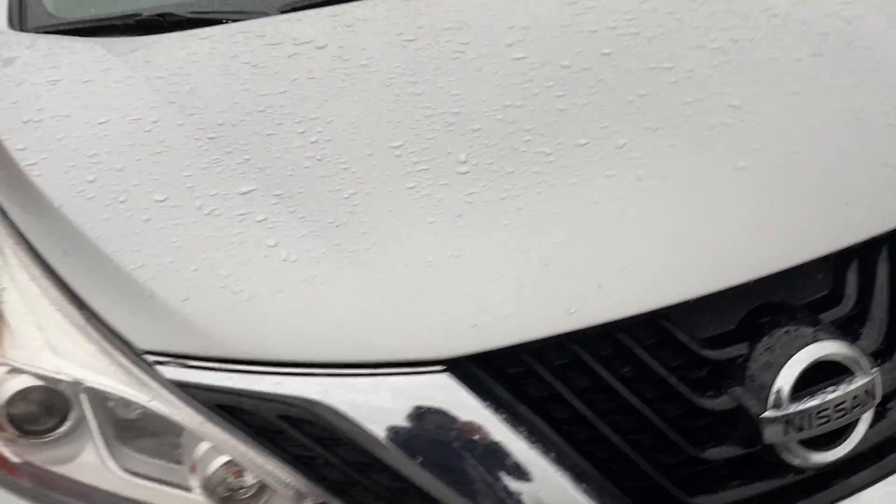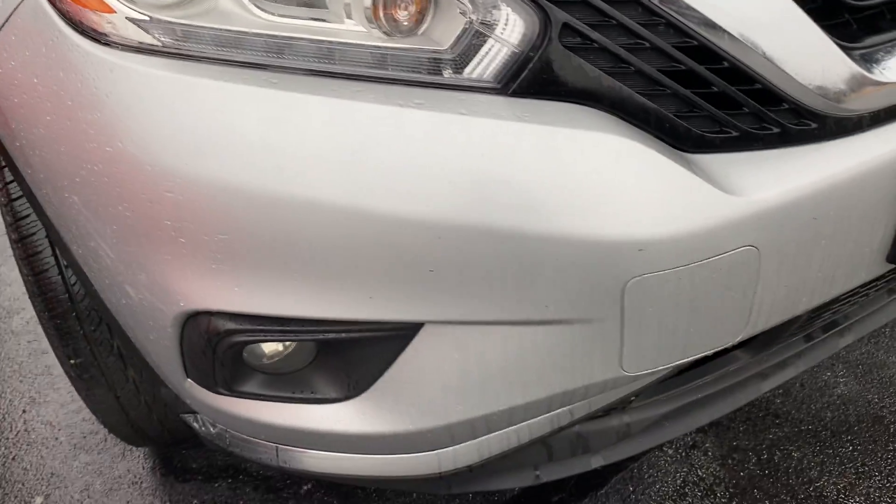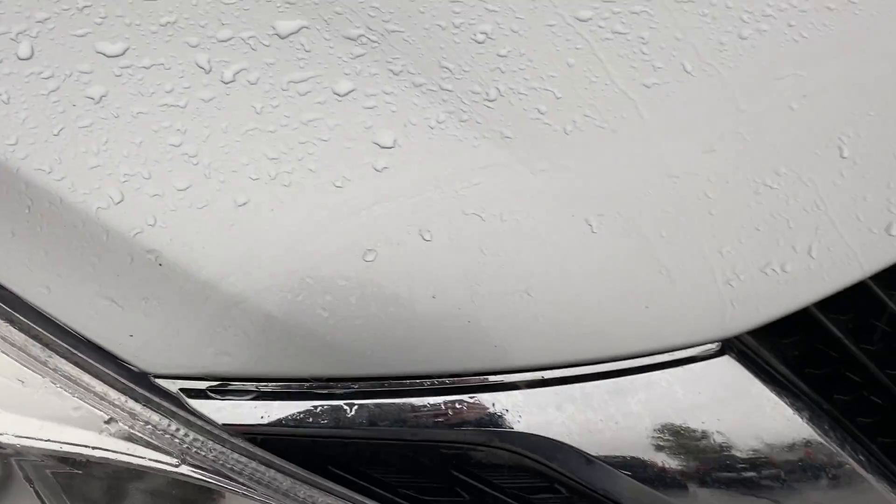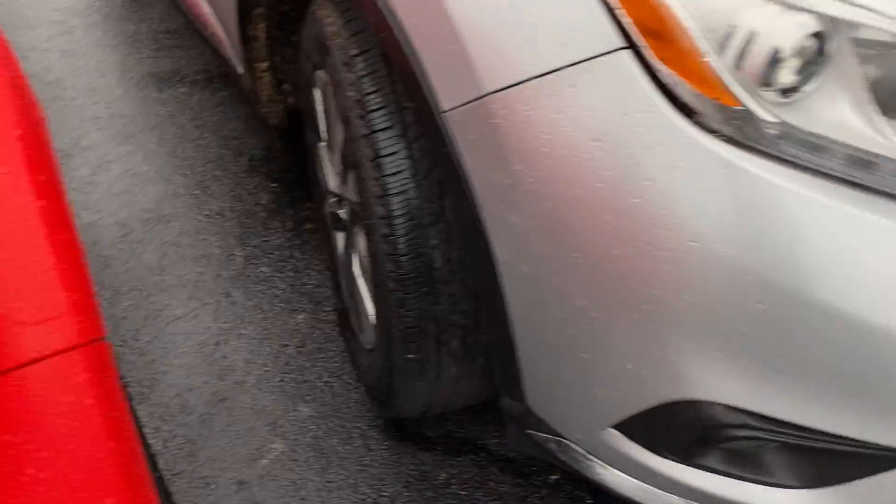Looking at the hood and bumper conditions. Didn't seem to be any rock chips on the hood here. A little hard to see with the rain, but it's nice and clean.